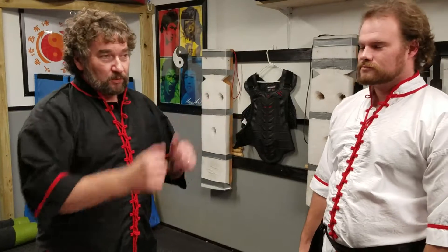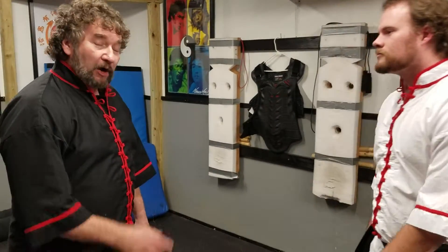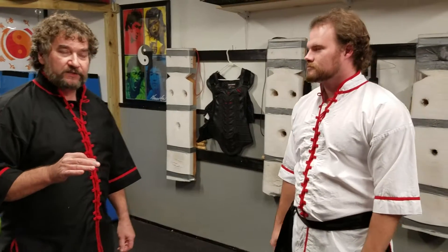This is our Jeet Kune Do technique of the week. I'm going to demonstrate it on Sifu Michael here, and then he will demonstrate it with Sihi and Koen. Our first one is we're going to take these from the basic and advanced 25 walk encounters. These are core techniques that we use and practice all the time, and this is what we're going to start showing more as technique of the week.